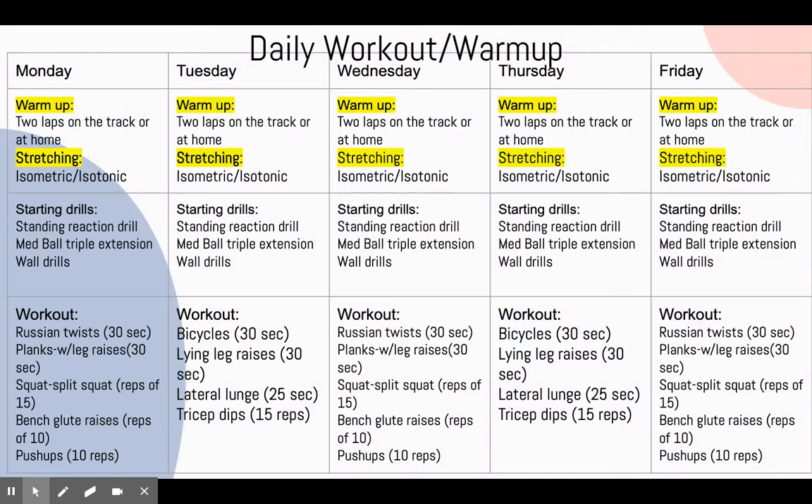I next came up with a daily workout and warm-up to improve her form. Her whole circuit was a total of five days. Every day I had her start off with a warm-up with either two laps on the track or running at home. I then had her do both isotonic and isometric exercises and let her choose what she wanted to do. After she finished stretching she would work on her starting drills. Her first starting drill was a standing reaction drill, her second was a med ball triple extension drill, and her third was her wall drills. I would have her repeat the drills two times in sets of three.